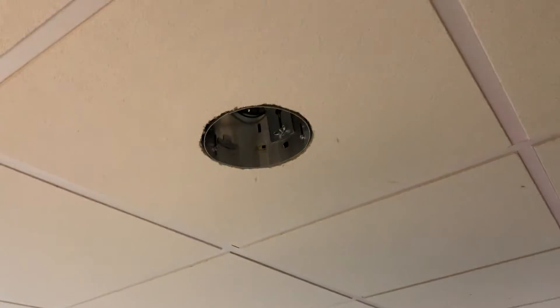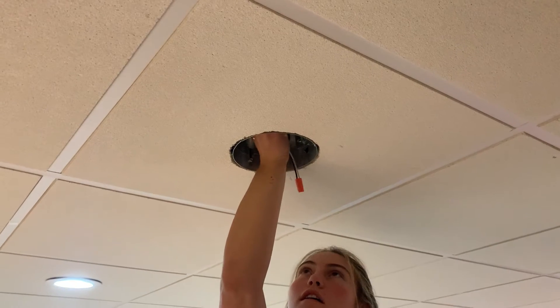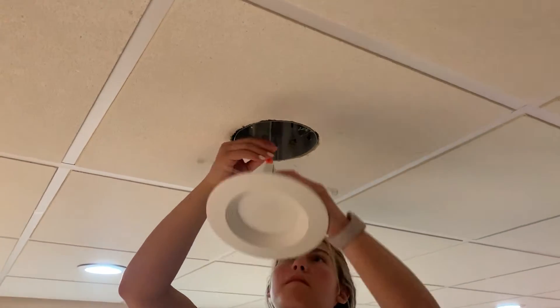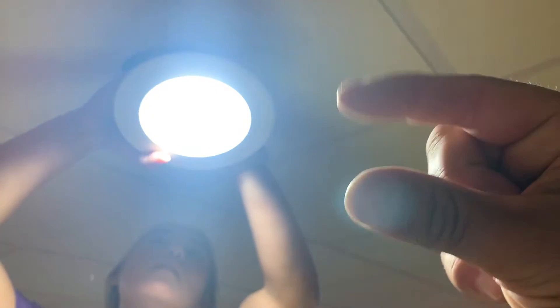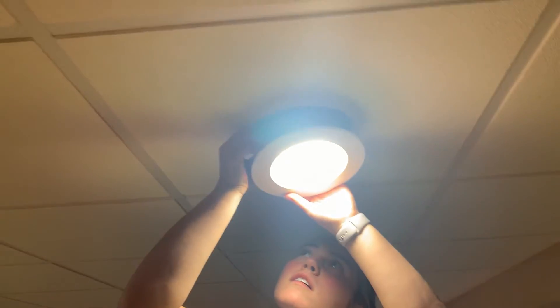We're doing these in a drop ceiling here in the basement, but it really doesn't matter where the light fixtures are installed — they can be in a drywall ceiling, a barn board ceiling, it's the same install technique. Those spring clips allow you to adjust the distance the fixture sits away from the can, so if the can is buried up behind drywall, you can still install these because they give you a little bit of play during the install process.